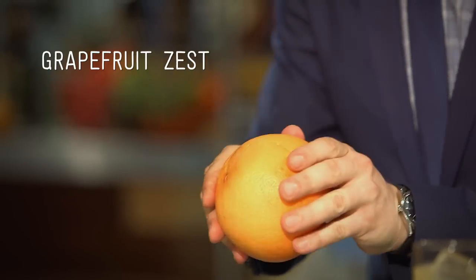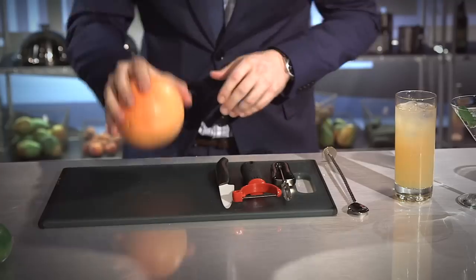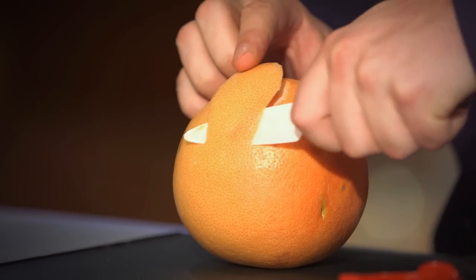Our next garnish is a grapefruit zest. When we talk about zest we're simply talking about the skin of the fruit. What I like to do first is just warm it up because we want to release those oils. Roll it out — the more aroma and oils you want, the bigger the piece of garnish.